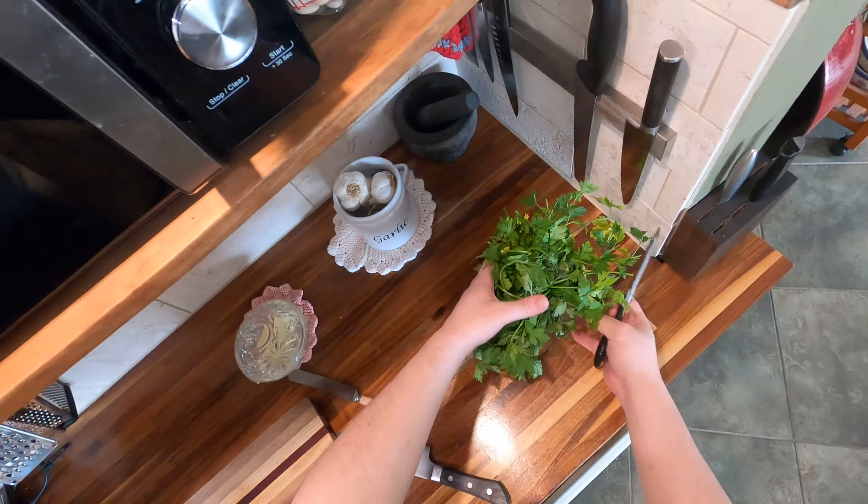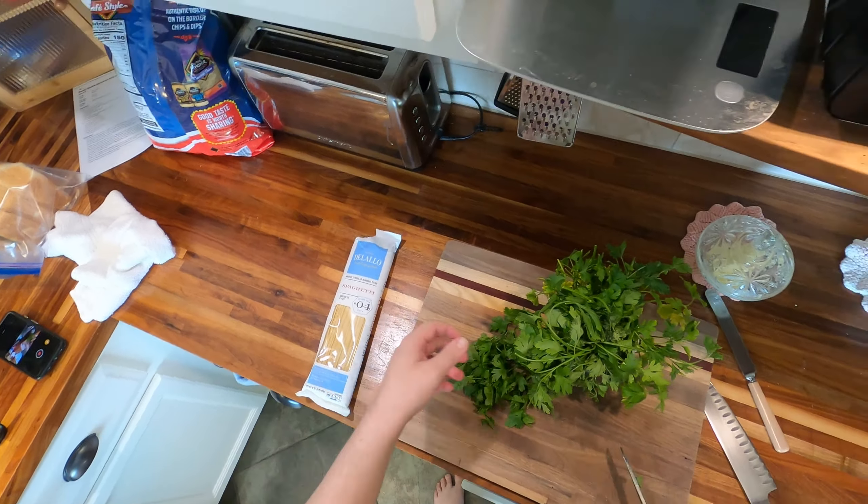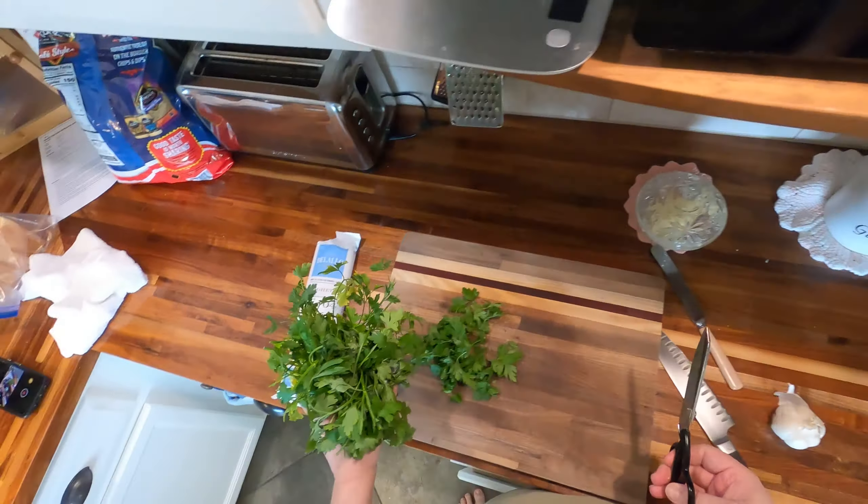Shrimp scampi is maybe the first dish I ever made besides toast and cereal. It was definitely the first dish I ever made for other people where they were appreciative. I was about eight or nine years old, being babysat by my older cousin — maybe 12 years older than me. His girlfriend were house-sitting for my parents, and I made shrimp scampi for them. They said it was one of the best things they'd ever had. No doubt I made it with jarred garlic, bottled lemon juice, and poorly cooked angel hair. It almost certainly wasn't very good, but it really affected me. I like the feeling of cooking for people and having them say, wow, this is really good. So shrimp scampi is pretty important in my life.